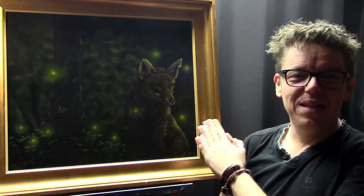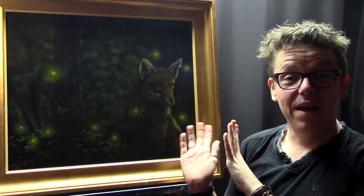Hello and welcome to EA's Arts Channel. My name is Ilkian Wiesma and today I'd like to share with you how I painted this fox painting using my acrylic paint and my airbrush.